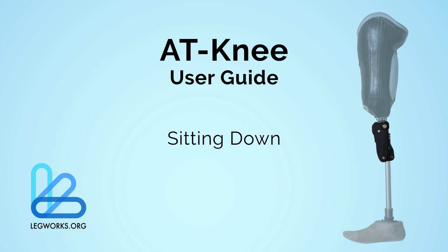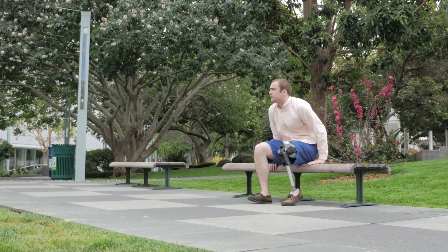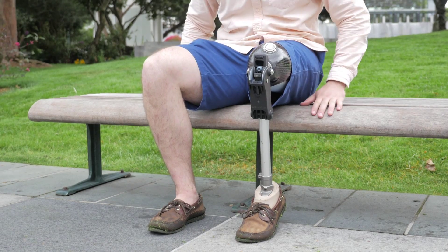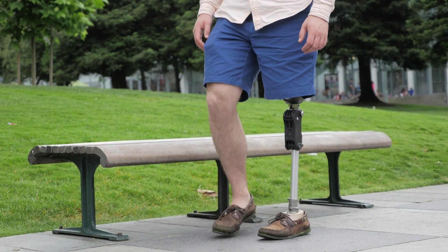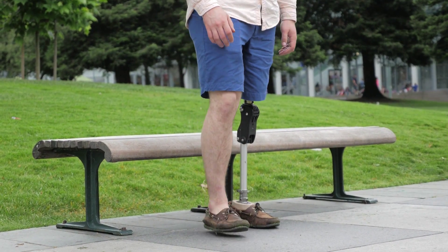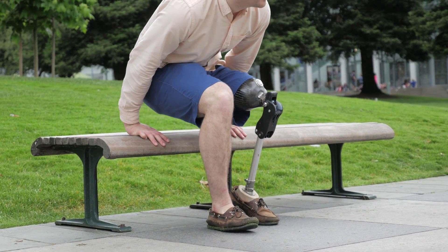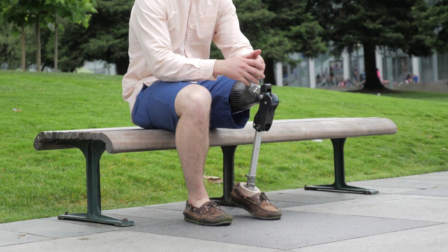Sitting with the AT-Knee can be easily done. For lower activity level users or for bilateral amputees, it is encouraged to use a seat with an armrest. To sit, put your prosthetic leg slightly behind your sound leg, grab onto the armrest or the seat, place weight onto the toe of your prosthesis to disengage the ASPL mechanism, and slowly lower yourself down with your sound leg and arms.